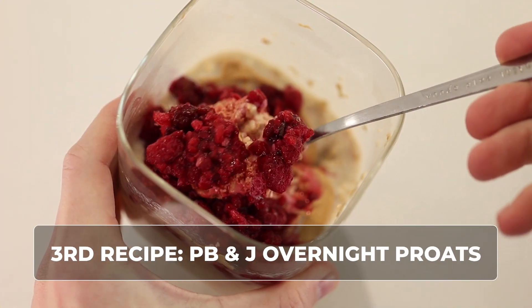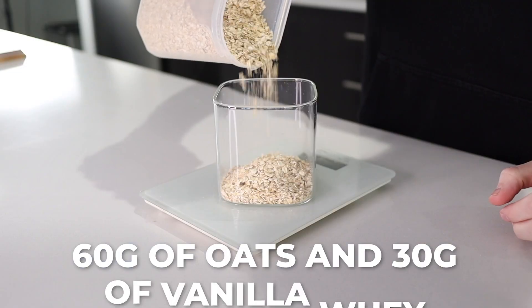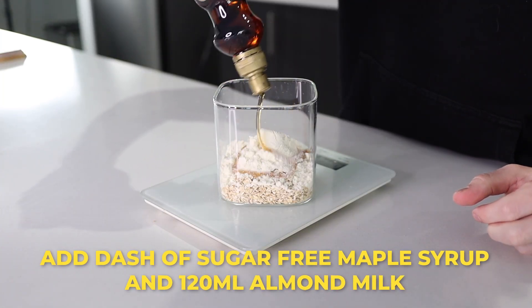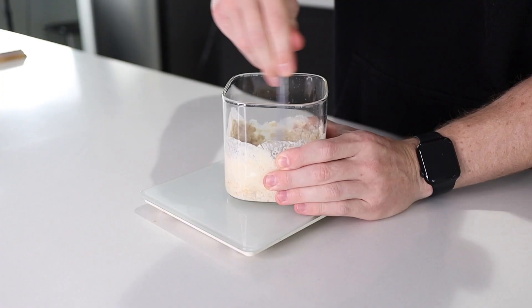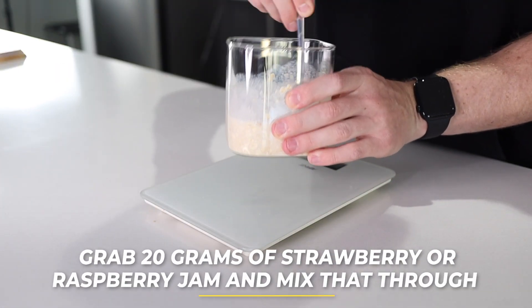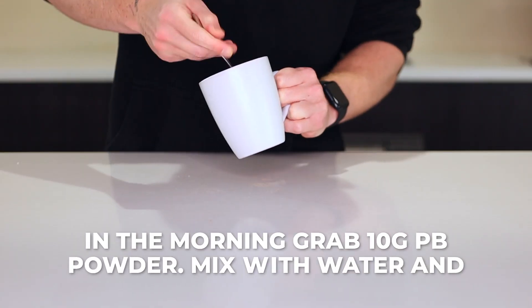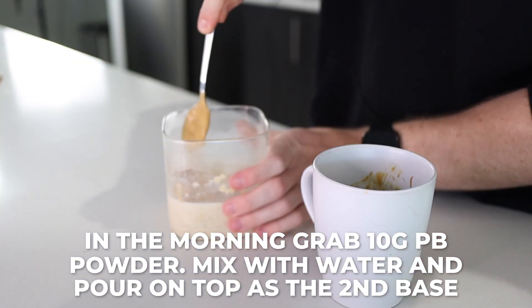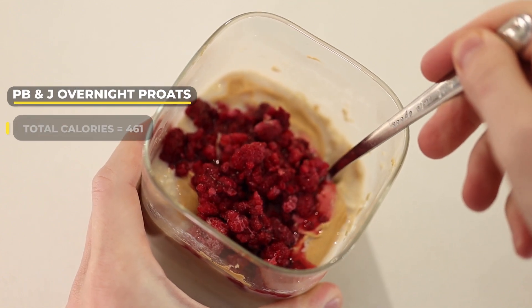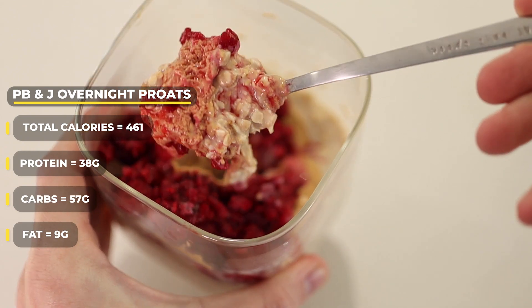The third recipe is PB and J Overnight Prots. The entire fam can get around this one. 60 grams of oats into a bougie-ass container, then 30 grams of vanilla whey. Add a dash of sugar-free maple syrup, followed by 120 mils of almond milk, and mix that all in. After this, grab 20 grams of strawberry or raspberry jam and mix that through. Place it in the fridge overnight or for at least a few hours. In the morning, grab that PB powder again, mix it with a dash of water, and pour that on top as the second base. Top it with about 40 grams of raspberries. Calories for this entire meal are only 461 — 38 grams of protein, 57 grams of carb, and only 9 grams of fat.